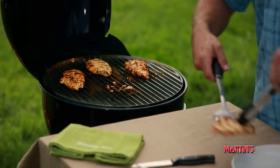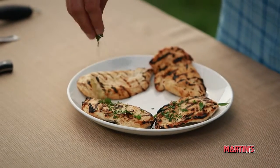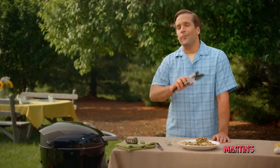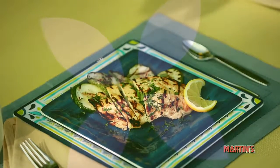Now, when it's done, you're going to want to transfer your chicken to clean plates and sprinkle with fresh parsley. All that's left is to serve and enjoy. I have a feeling you'll go back to this recipe again and again this summer for two reasons: it's simple to make and it's simply delicious. Until next time, I'm Tyler for Healthy Ideas.